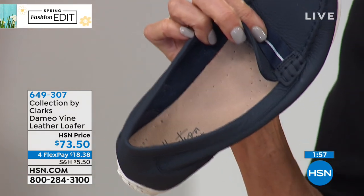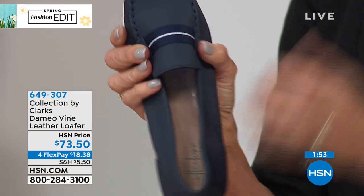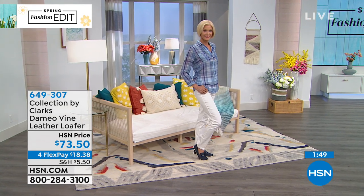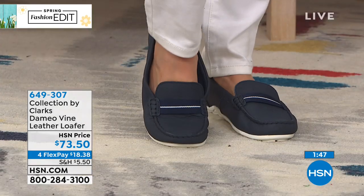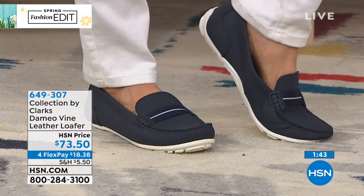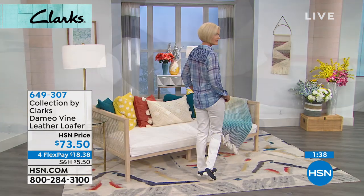Important to know: all of these shoes begin their life on a last that is literally carved by hand from a block of hornbeam wood. The last is what makes it fit — not just in the toe, but particularly in the heel — so you don't get all of the flopping and gapping as you're walking.